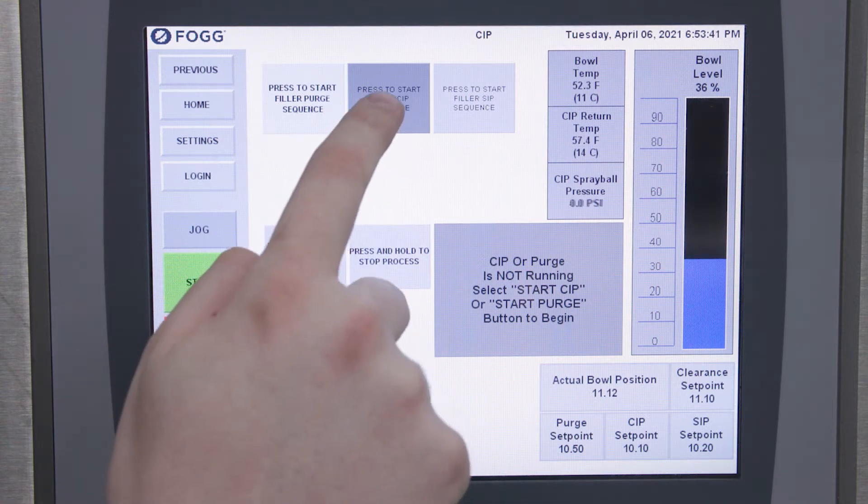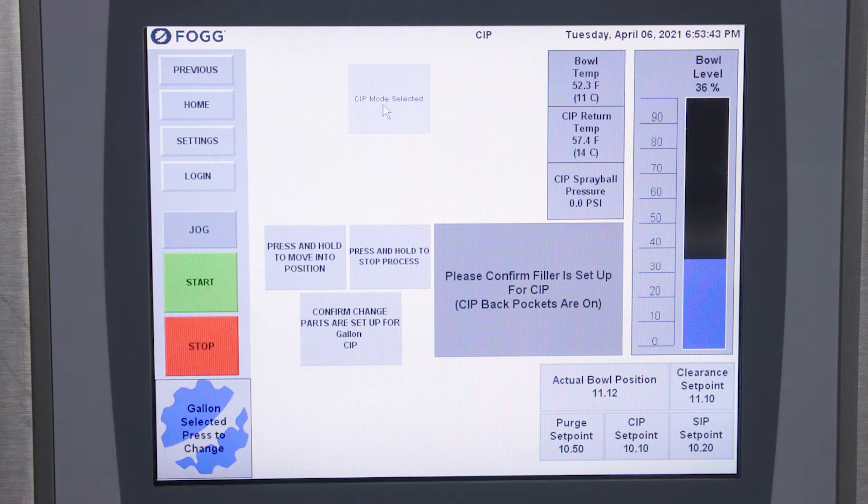To begin, you press to start the filler CIP sequence and then a pop-up tells you to confirm that the filler is set up appropriately with the right change parts and back pockets.